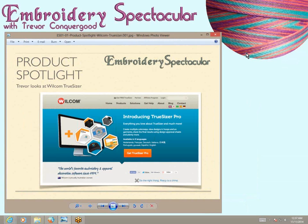One of the topics in my first class was a product spotlight for a really great piece of software from a really awesome embroidery company called Wilcom TrueSizer. So let me introduce you to Wilcom TrueSizer, and I think we'll start by visiting the Wilcom website.